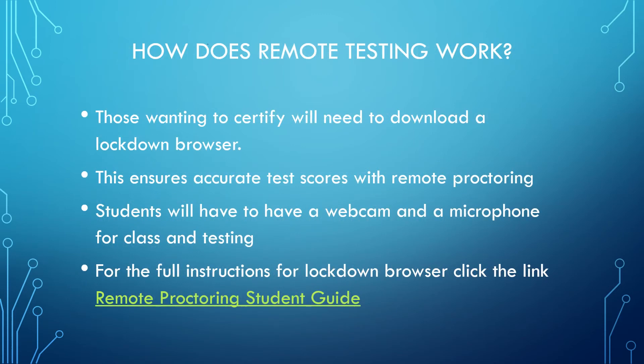Testing works very much in the same manner as in the classroom setting. Those wanting to certify will need to download a lockdown browser. This is to ensure accurate test scores while testing remotely. You will need a webcam and a microphone for online classes and testing. For full instructions for remote testing, please click the link below.